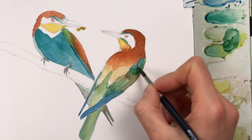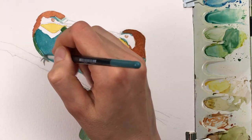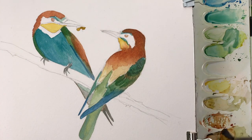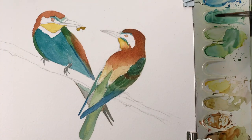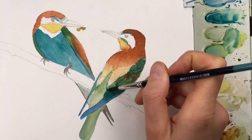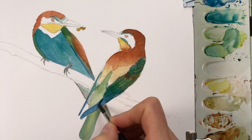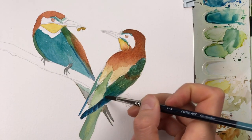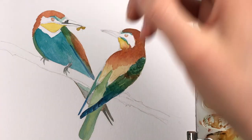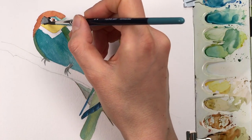I'm mixing a darker green with more viridian and less talo blue — still a blue-green for these dark areas in the wings. I'm slowly building up the color I know I want in the end, restating these areas in the wing. Finally, I'm adding some neutral gray for the dark parts of the bird and also adding the iris, so now he actually looks out into the world.